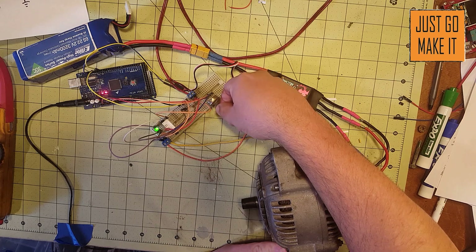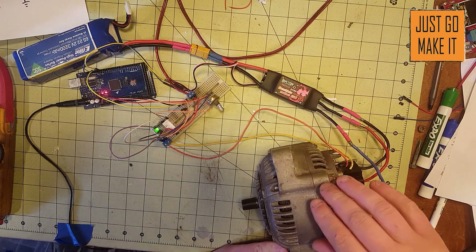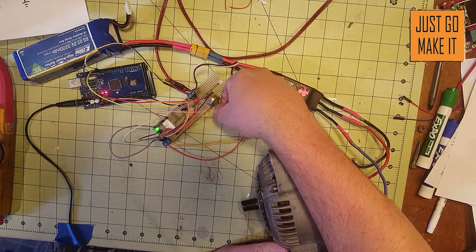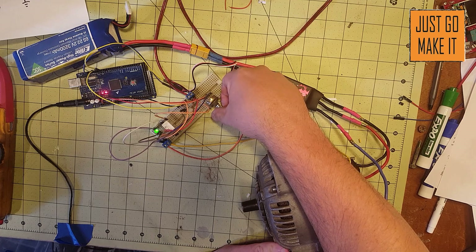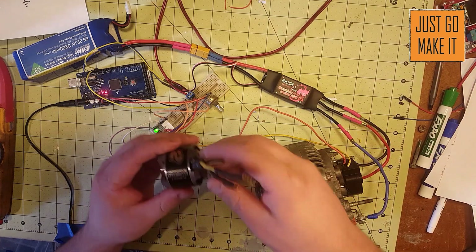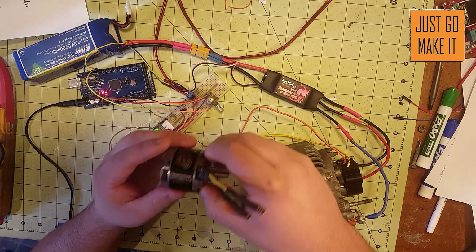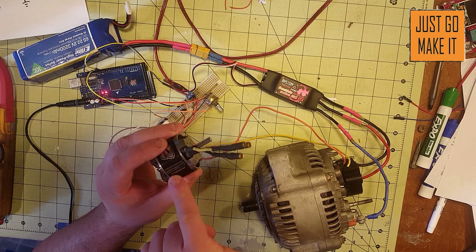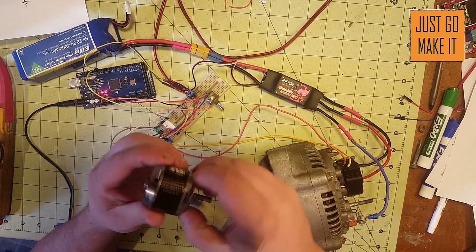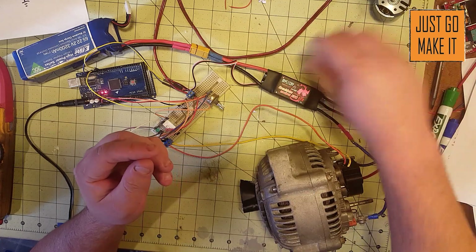The speed control works quite well. Your motor will vary on how fast it spins depending on how it's wired inside. In the next video I'll show you how to figure out the KV of a brushless motor. KV is not kilovolts — it's how many RPMs the motor spins per volt with no load. This motor is 750 KV, meaning at one volt it spins 750 RPM, so at 24 volts that's 24 times 750 unloaded RPM.